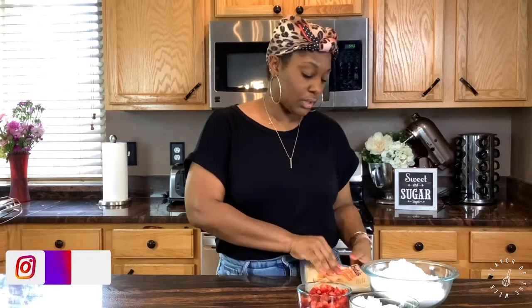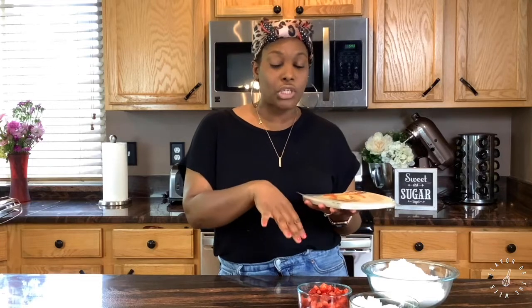Hi guys and welcome back to J Carmel's Kitchen. I'm already excited — I already opened the packet because we had to do a double take. We're making strawberry cheesecake egg rolls and I can't wait to try this. When you look on the internet there are so many dessert egg rolls — peach cobbler, strawberry cheesecake and so many others. I was like, let's just try it and see how it comes out!